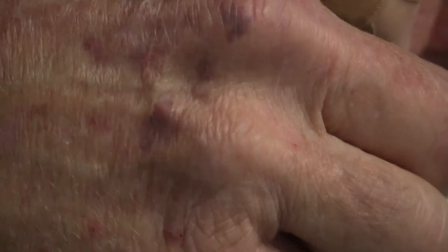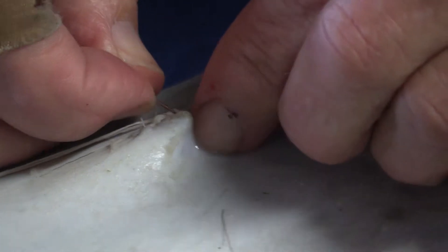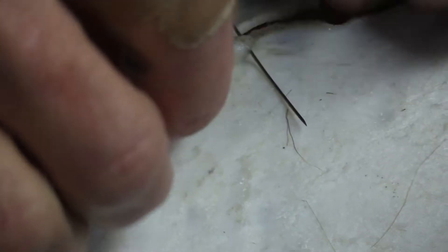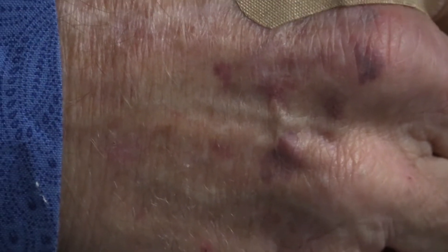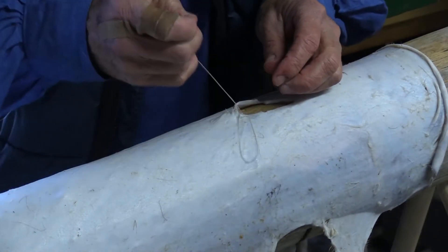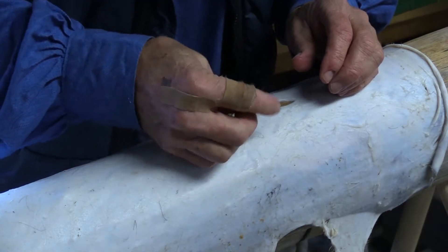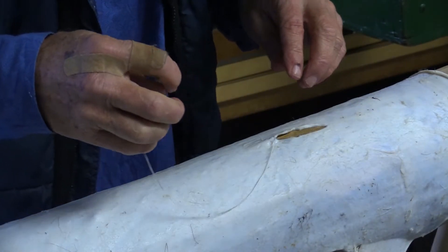And this is dental floss by the way. It would be more authentic with sinew, artificial sinew, and I have some, but I could not find it. All the stitches come from the inside out. That way if there were hair on this hide, it does not pull the hair through quite as much. In every 10 or 12 stitches you start to throw a half hitch in it.